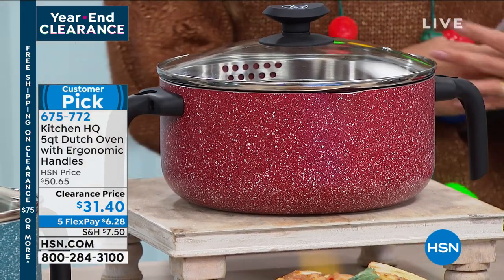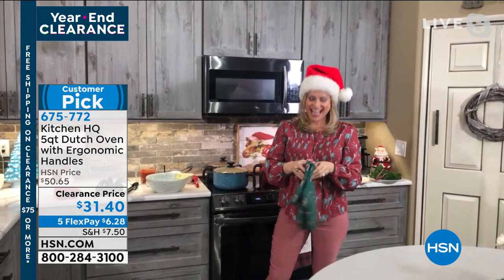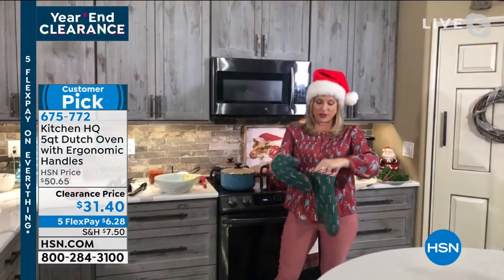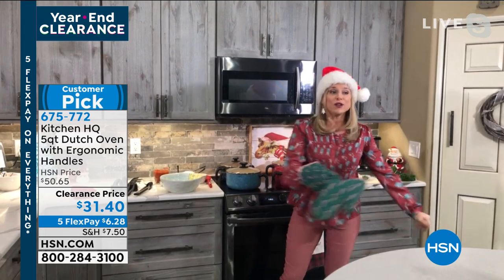We've got Kelly Dedring standing by in her kitchen. Kelly, I'm so glad you busted out the Santa hat. I did — I think we're ready for Christmas. I was getting chastised by members of my home for not being Christmassy enough.